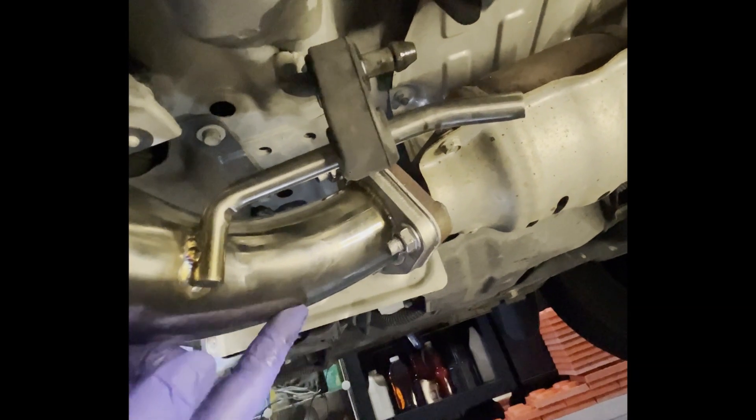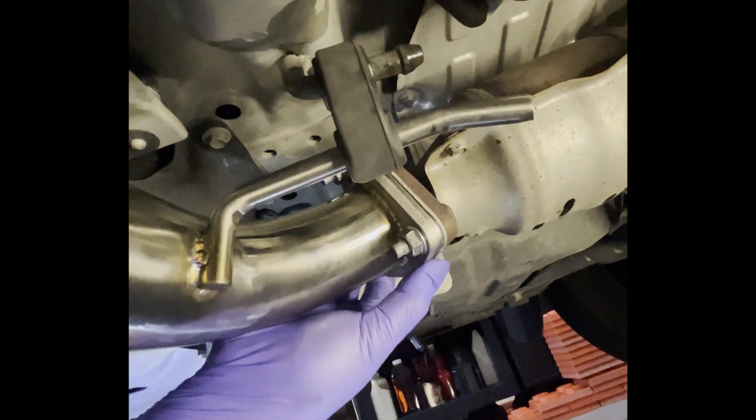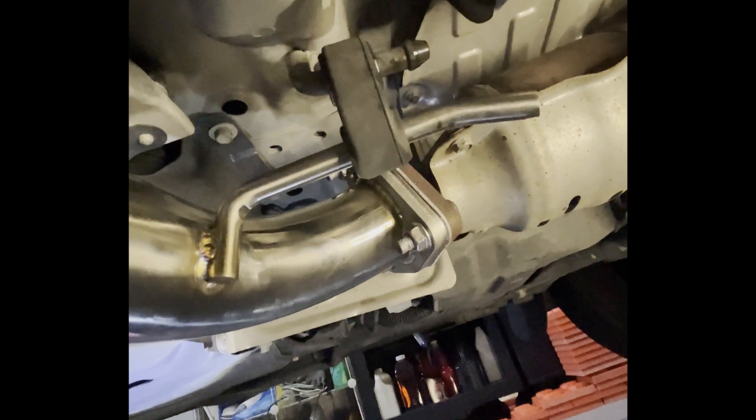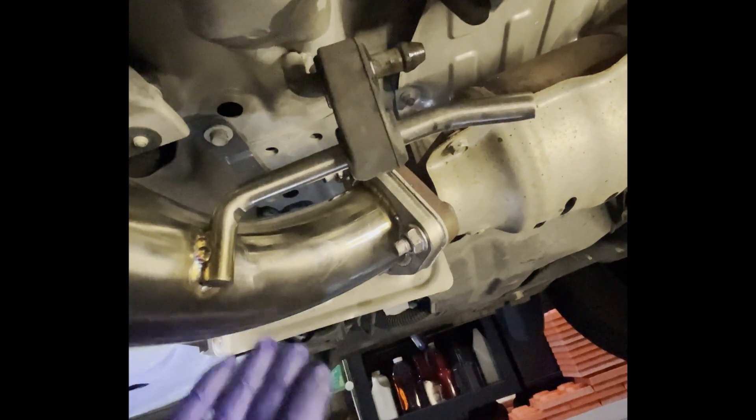One more thing — it's going to get hot. I need to get this pipe into the catalytic converter. So I have to use a rubber mallet and tap it in gently, up, down, up, down. Okay, I got the main pipe in.